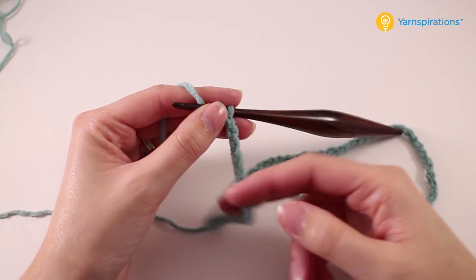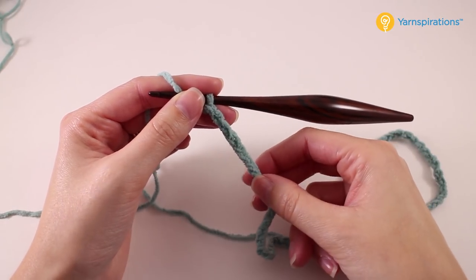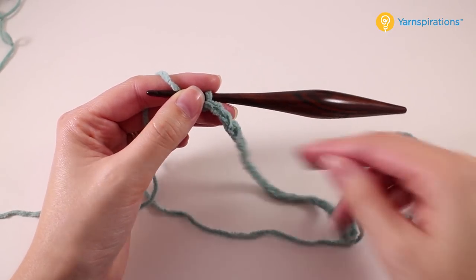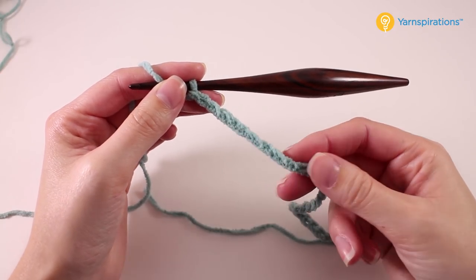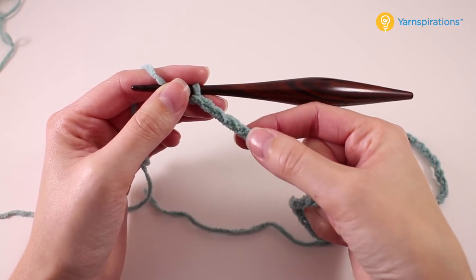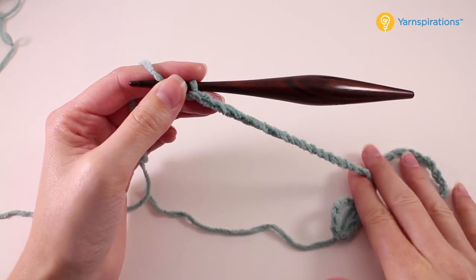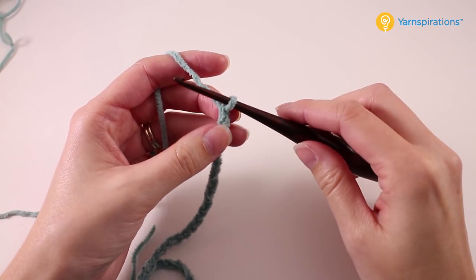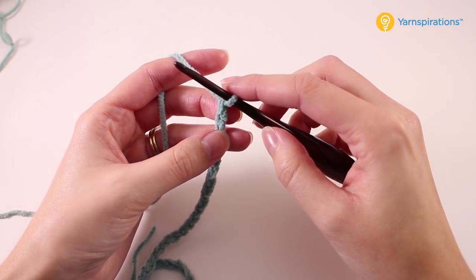Once you have your foundation chain, I recommend that you count as you go along. You want to make sure your stitch count is right for our pattern to work out. With really fuzzy yarn like this we have very low stitch definition, so you can count the chains but it's quite difficult. If you're unsure of the number of chains you made, rip back and try again, really focusing on that count to make sure you have the proper number.